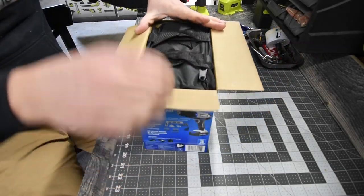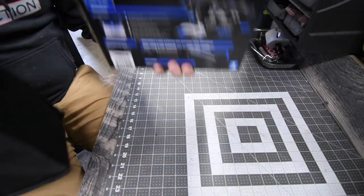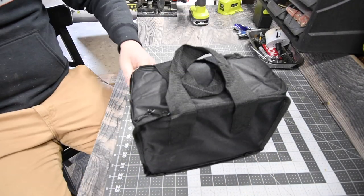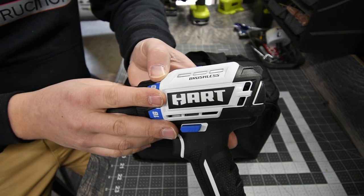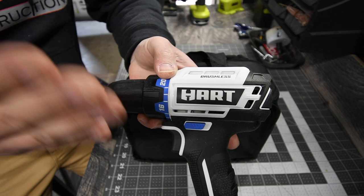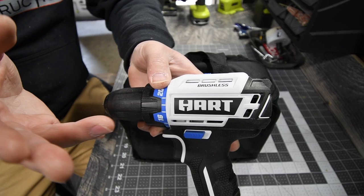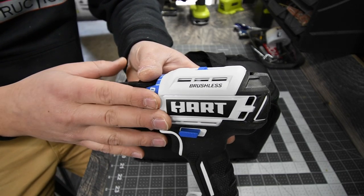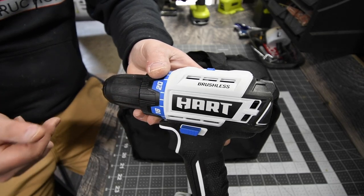Alright, it comes with a bag — fantastic. After the bag the box is empty, it goes to recycling. I do own a 4 amp hour battery and there was a huge difference between the 1.5 and the 4 amp hour when it comes to performance. It actually blew my mind when I used it with the 4 amp hour battery.